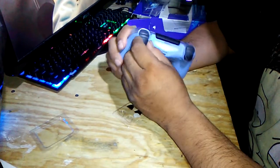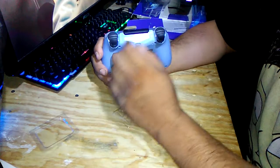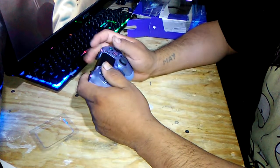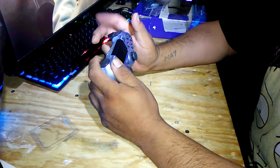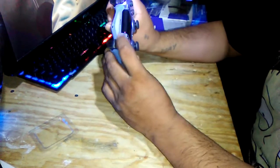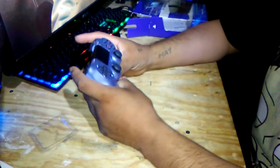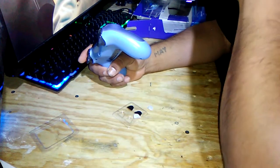I'll give you the results later and do another video about having these little tabs on there. I'm gonna play Apex with this and see how it goes — see if there's any difference between using the controller with or without the add-on grip, and I'll test it and let you guys know.